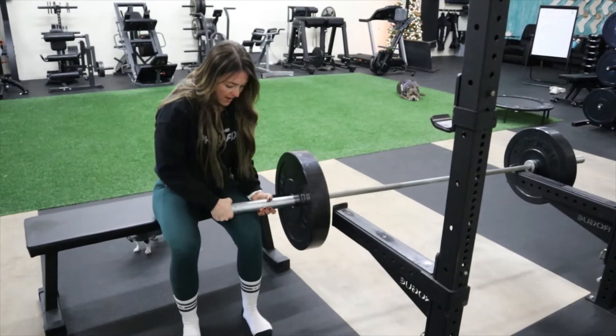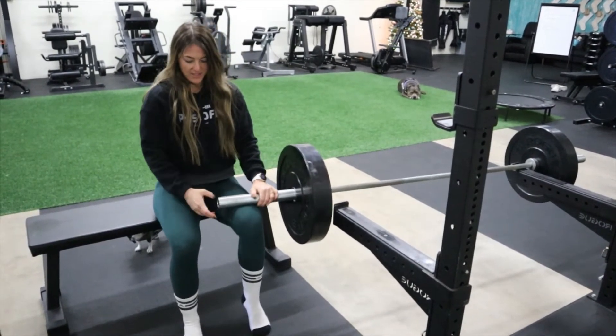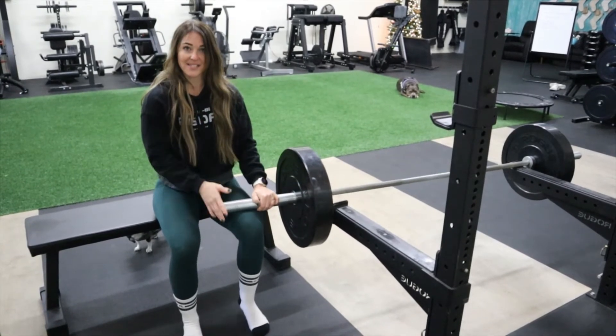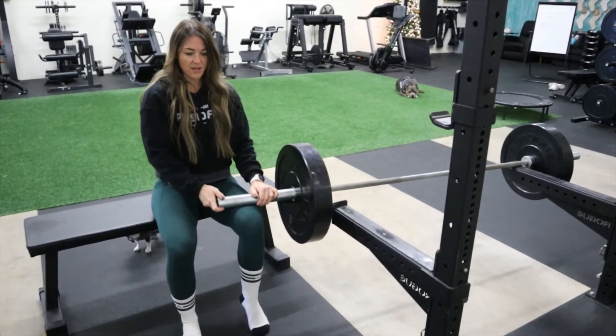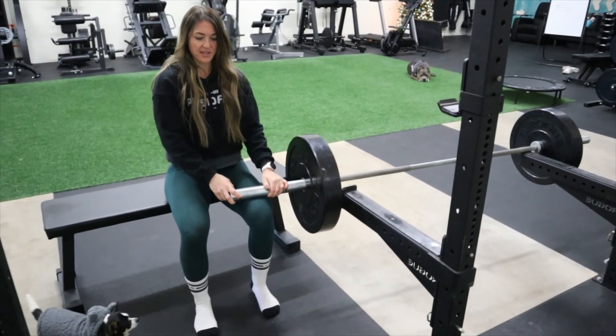You're going to pick up the bar, put it right on your knee — you can do both sides here — and then you're going to just do normal calf raises. Toe straight, go up as high as you can, down as low as you can, just slow and controlled.